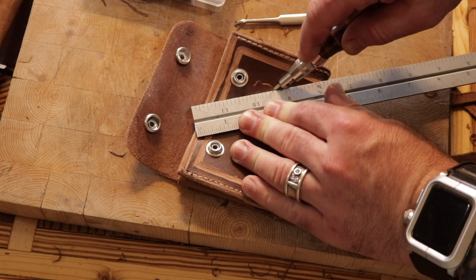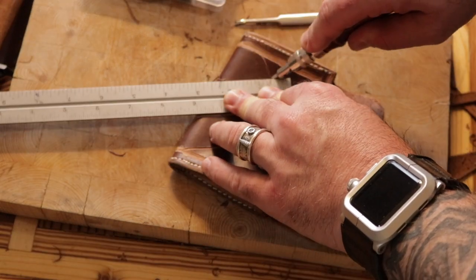Now it's time to go a little crazy with the edge groover and put a pattern on this thing. Why not, right?